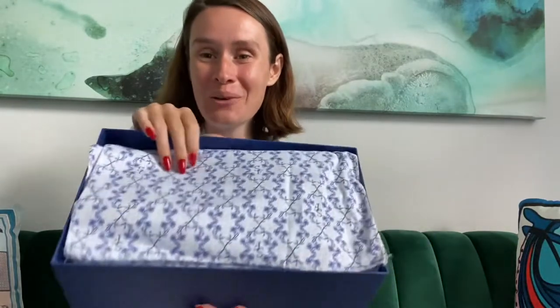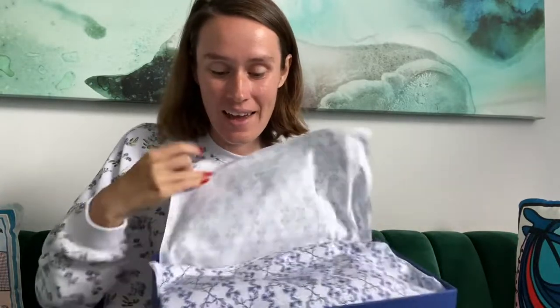Hi everyone, welcome back to my channel. I got a new pair of Sarah Flint shoes and I had to share with you. These are the Suchetto Flats and I love the blue and white dust cloth it comes with. It's so chic — I love the blue and white dust bags.